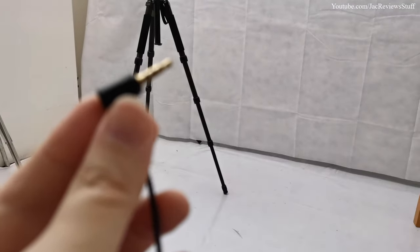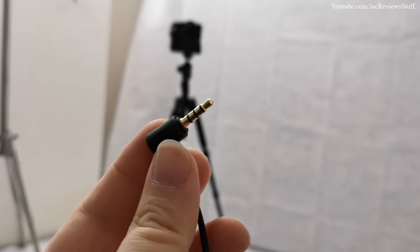Very importantly, this mic has a TRS connection. TRRS is for mobile phones and TRS is for cameras. Normally you'd need an adapter, but fortunately this mic has a switch that changes from TRS to TRRS. It has a picture of a camera and a picture of a phone — that should be self-explanatory. So: camera mode for camera, phone mode for phone. Does it matter? Yes, it matters — your audio will not work properly if it's set wrong.